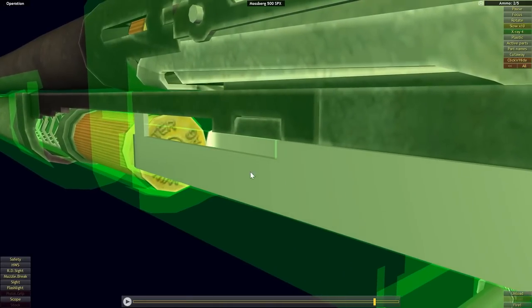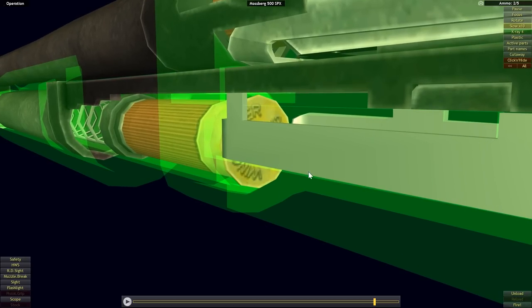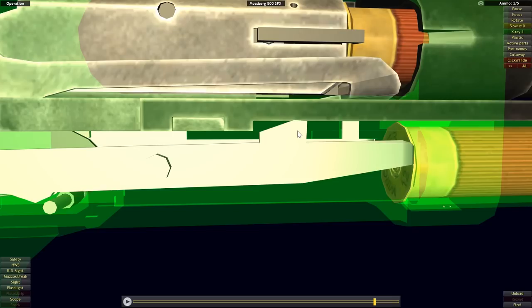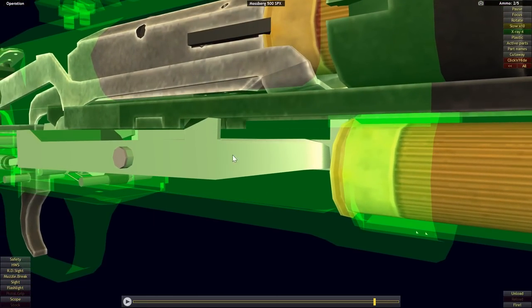The left-side shell stop works essentially the same as on the Remington 870. The longer right-side shell stop works slightly differently — it operates on more of a pivoting action rather than being forced outward — but otherwise it's the same idea.